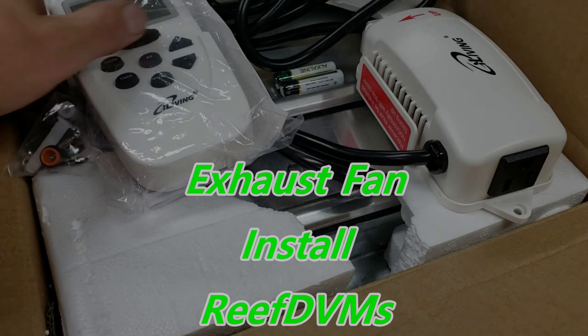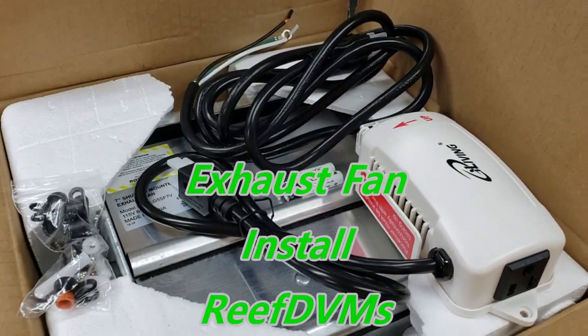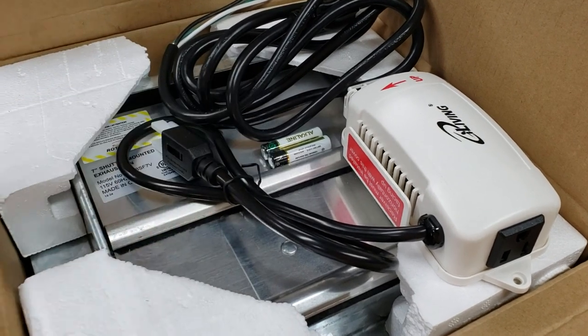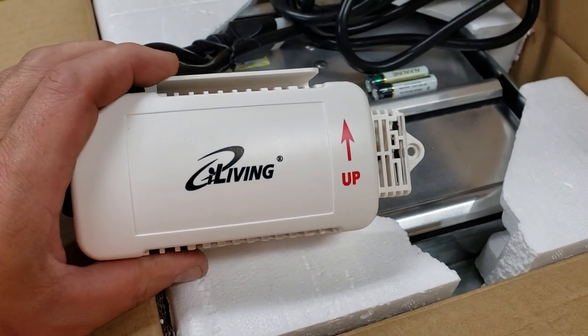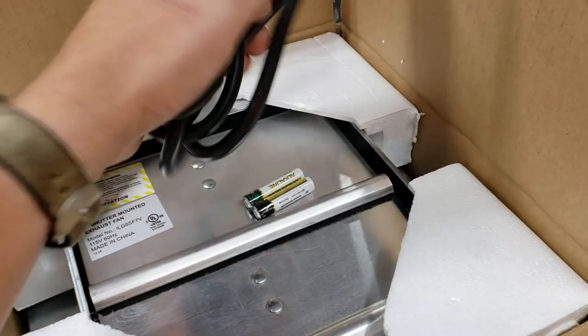ReefDVM here with an update on the goat barn. We need to get some better ventilation in the barn. One section of the barn is a pretty small room, only 10 by 12. So we got one of these exterior exhaust fans that runs on temperature and humidity.